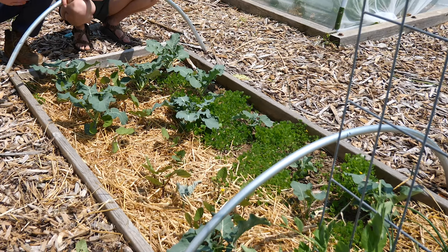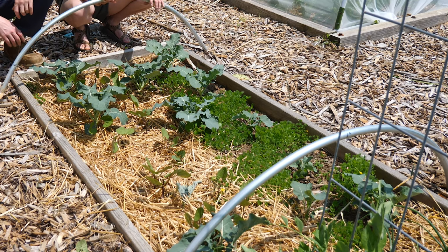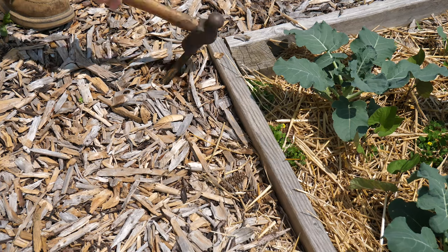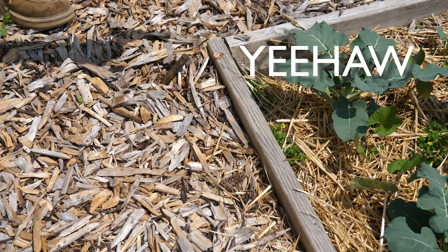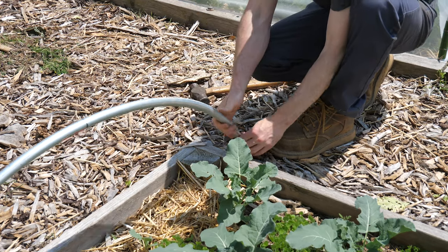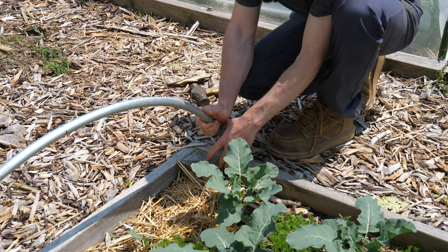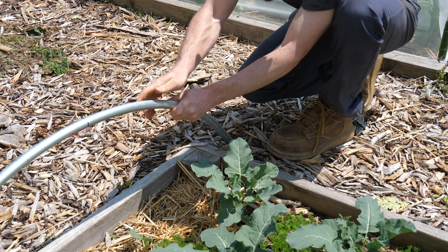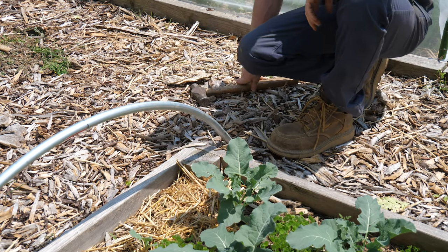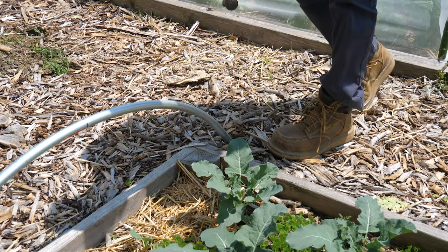We repeated the same process for the smaller beds, except we shortened the hoop length a little bit. This meant the ends of the hoops weren't quite as vertical, so we had to pound the stakes in at an angle for them to fit right. It's a bit of a hard part because you kind of have to bend it up, but with the angled stake it works out. It's really sturdy.